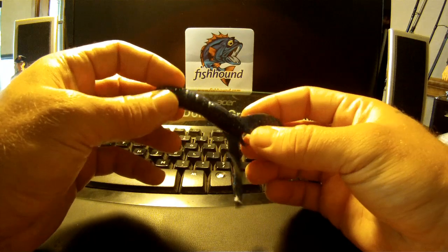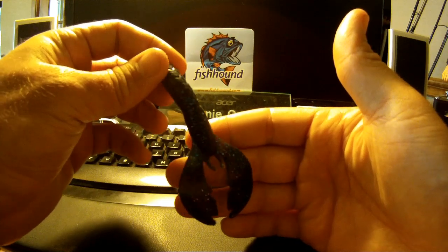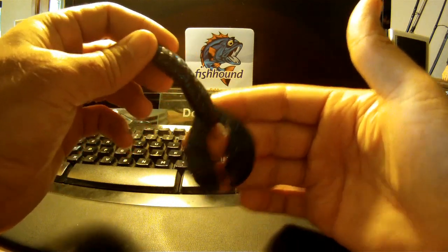Stay tuned for the tank test so you can see it move in the water. Make sure you visit fishhound.com and get your own Bruiser Baits. Stay tuned after that for the field test. Thanks.